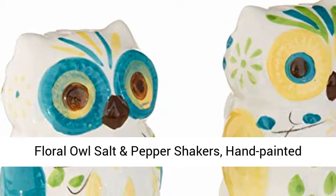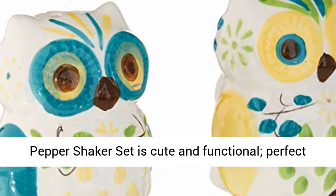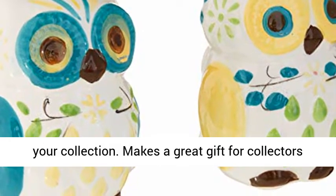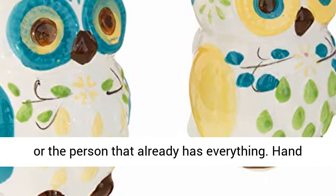Floral Owl Salt and Pepper Shakers, Hand-Painted Ceramic by Boston Warehouse. The Floral Owl Salt and Pepper Shaker set is cute and functional, perfect for use at the dining table or to display with your collection. Makes a great gift for collectors or the person that already has everything.